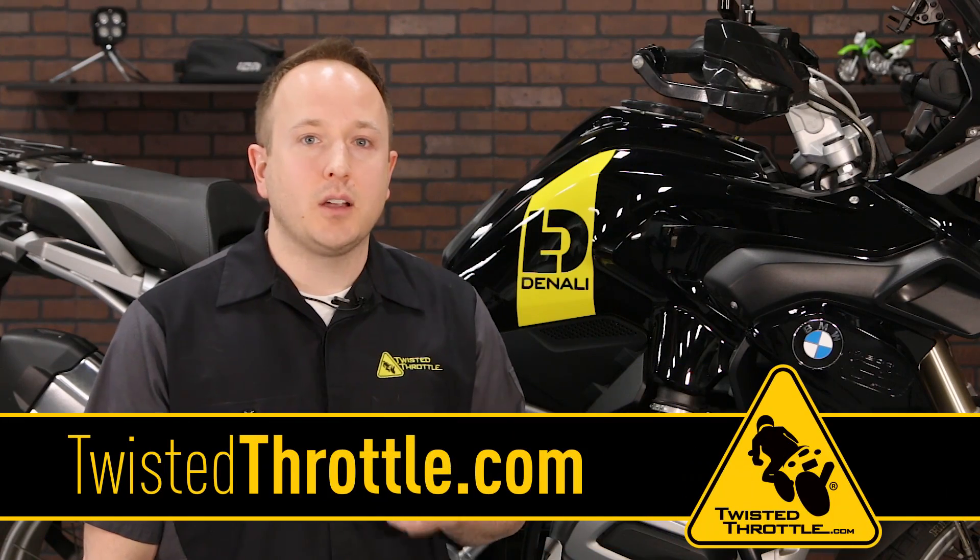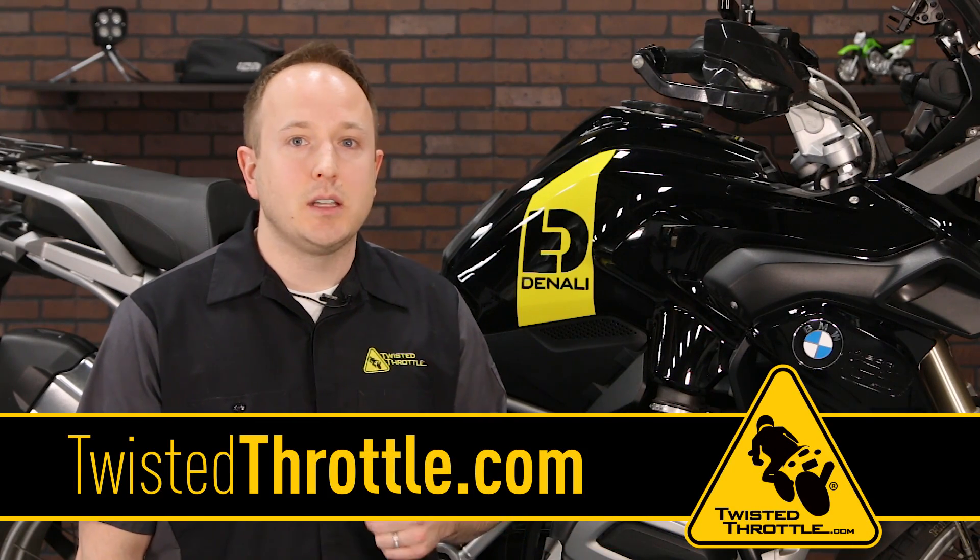And that's it! Go to twistedthrottle.com to find the right RNG Second Skin application for your bike, and don't forget to like this video and subscribe to our YouTube channel. Thanks for watching.